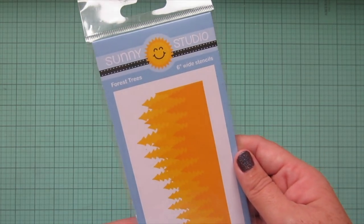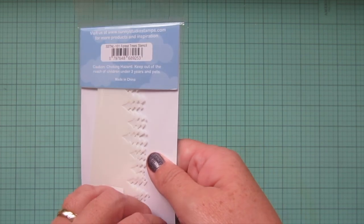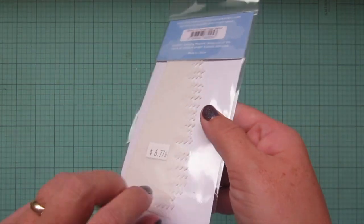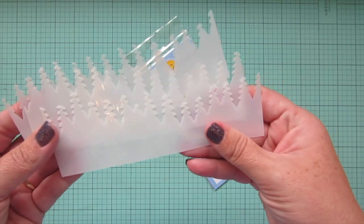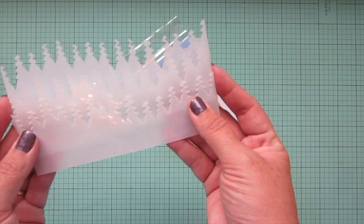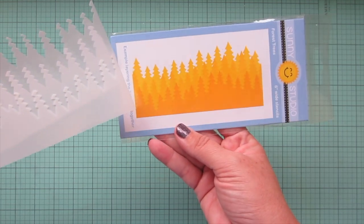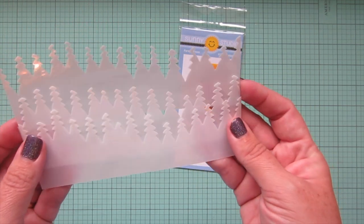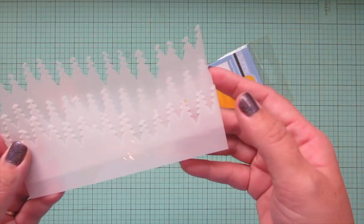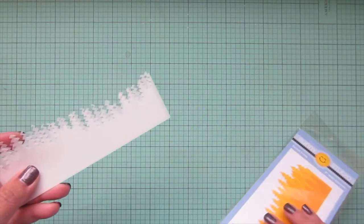The next thing I picked up was this stencil from Sunny Studio called Forest Trees. It's a six-inch wide stencil set. There are a couple of different stencils in there that you can layer to create trees in the background — they're very similar but in a slightly different orientation so you can use as many as you want to create a background with different shades or different hues. I really love that look of trees in the distance in the fog.